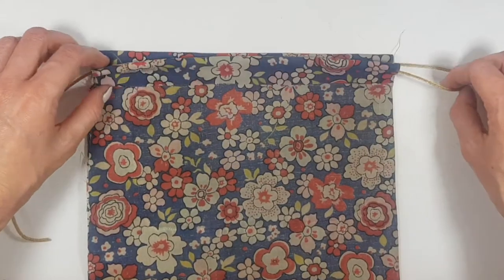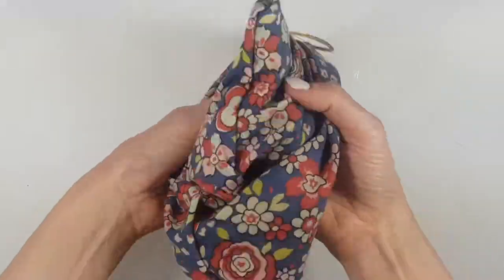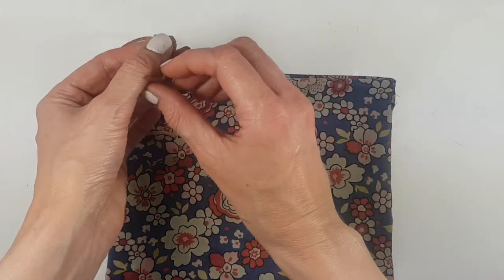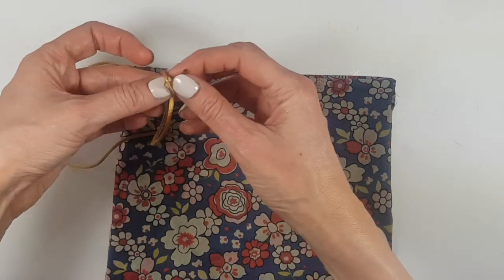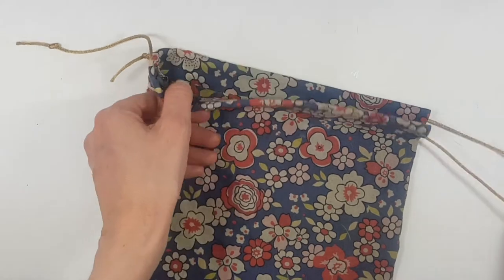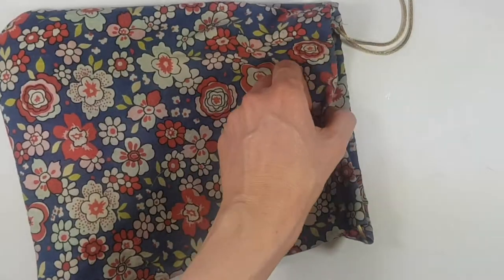Before moving on, I'm going to make sure the cord still moves. Since I was working from the inside, I'll place the outside part out. As a final step, I'm going to make two knots on my cord just to avoid the cord going through those holes, and I think it looks prettier this way. Then I loosened the whole bag and gave it some shape.